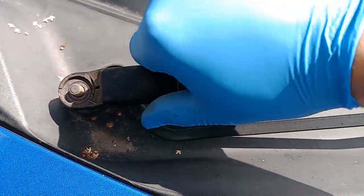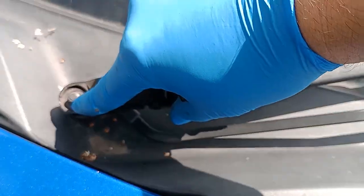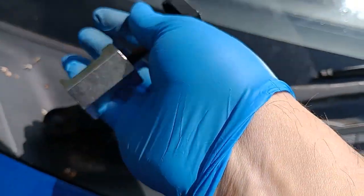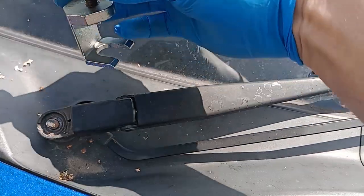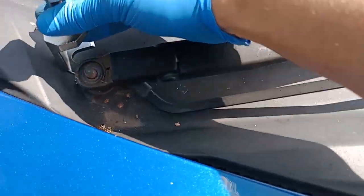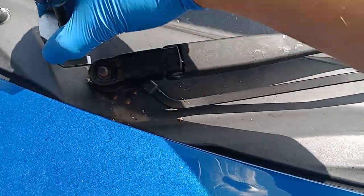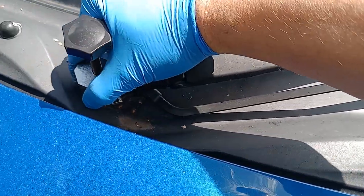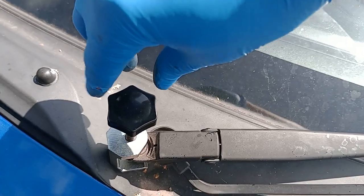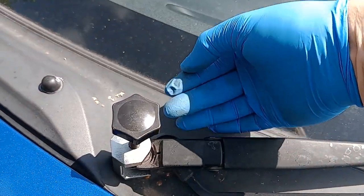Once you've got the nut removed, sometimes these are very difficult to pull off the spindle. Luckily in this case we've got a special tool to do that, which slots underneath the spindle there and will allow you to turn the dial, which will ease it off.